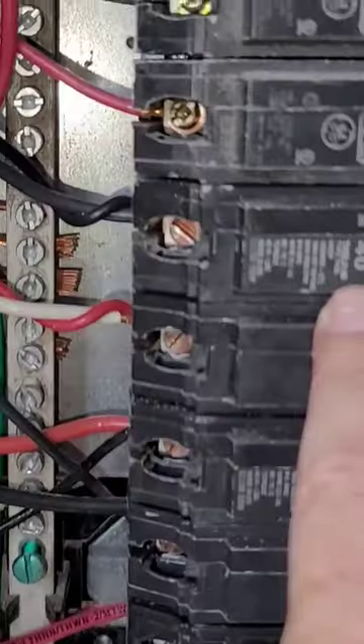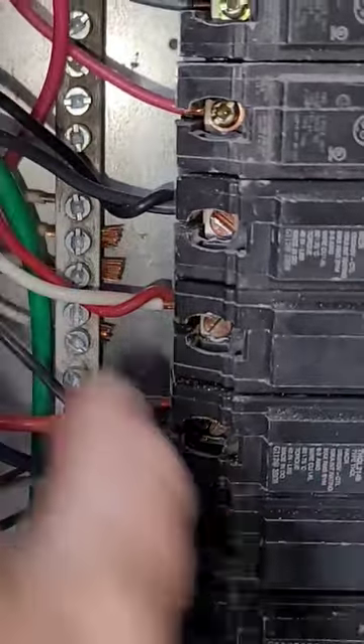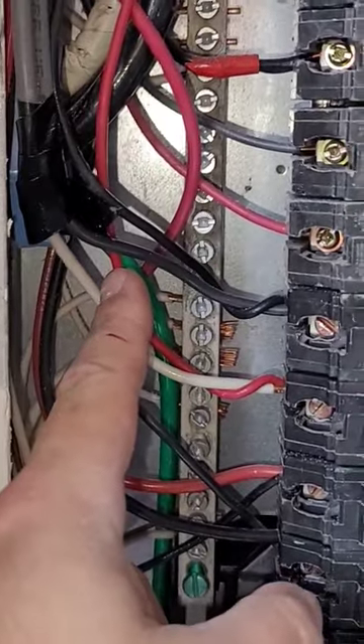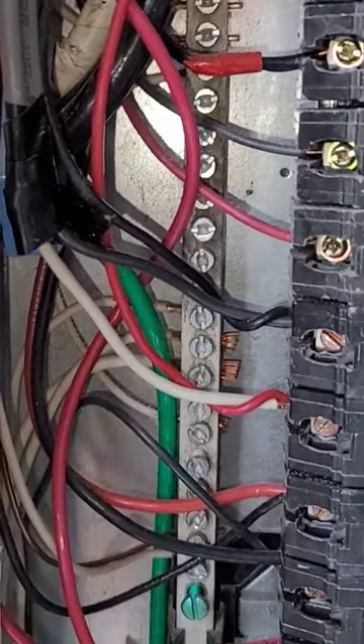I saw a quick little issue that came up, I wanted to go ahead and show you. If you look here, this is a 40 amp breaker with 10 gauge UF wire, double tapped with 12 wire. What's wrong with this picture?